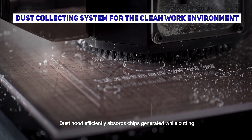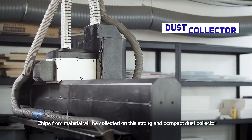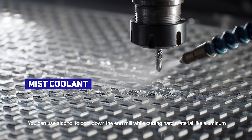The dust hood efficiently absorbs chips generated while cutting. Foam material will be collected in this strong and compact dust collector. You can use alcohol to cool down the end mill while cutting hard material like aluminum.